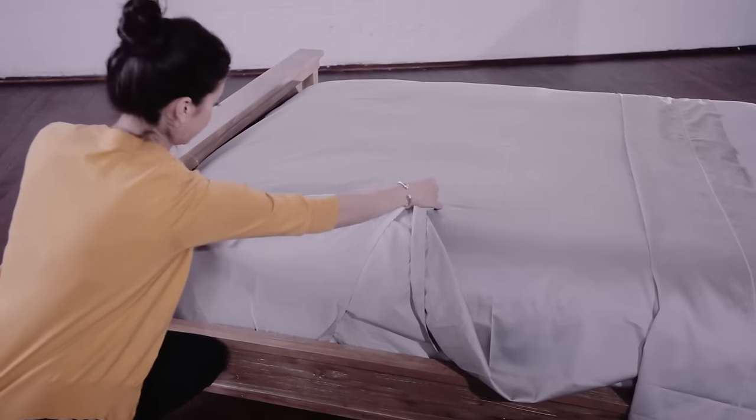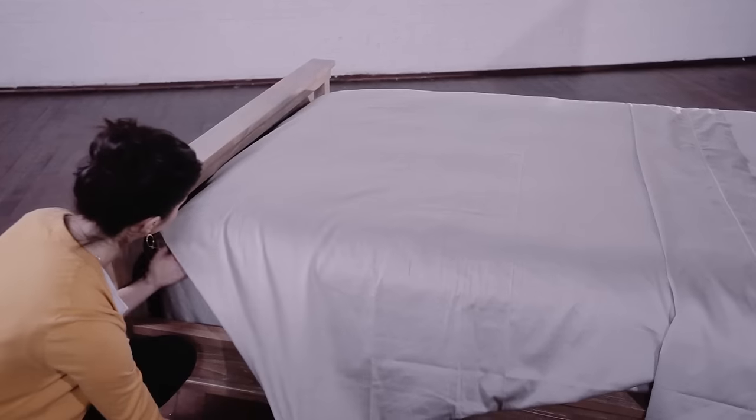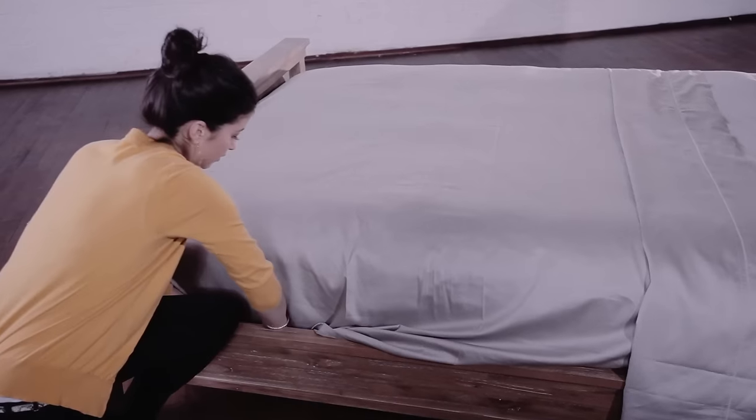Then you do your third tuck where you pull this down. You can put your hand underneath here just to get that nice crisp fold, and then you fold it back under. Smooth it out, and then you have your hospital fold on your bed. Very easy.